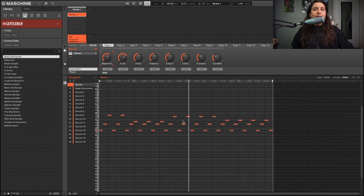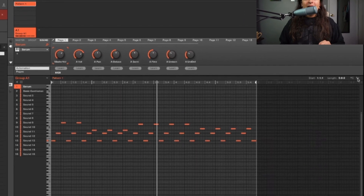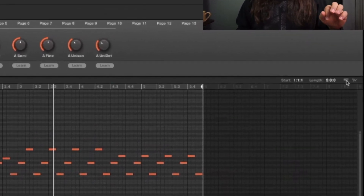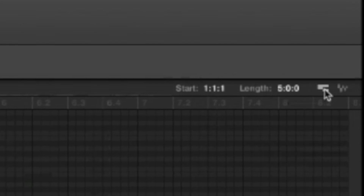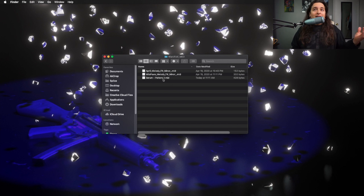We're gonna do the MIDI first. What you're gonna want to do — see these two icons right here? The right one is an audio wave; if you drag that into a folder it will convert it to audio. If you drag this little MIDI clip icon into a folder, it will save your MIDI. So if you hold this and drag it — I'll put it in this folder right here, 'Pattern One Serum' — that MIDI is saved into this folder automatically.